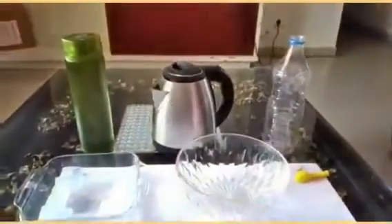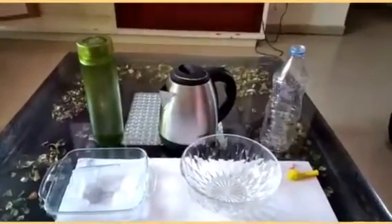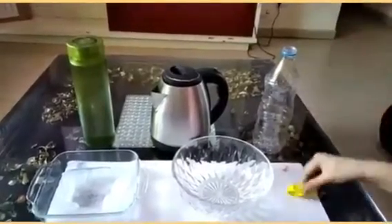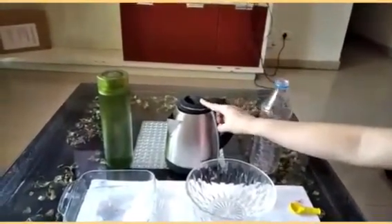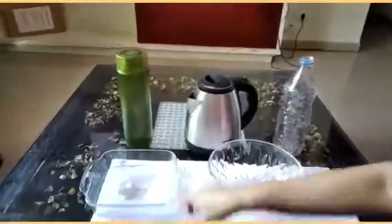Hello everyone, today we will be performing an activity to show that air expands on heating. The materials required for this experiment are a balloon, a rubber band, an empty plastic water bottle, hot boiling water, cold water, two vessels, and some ice cubes.